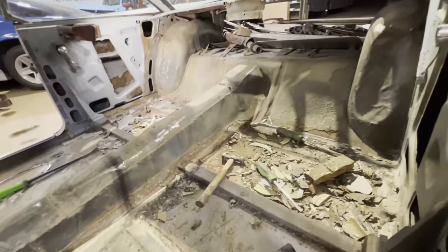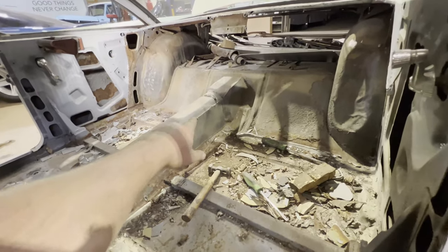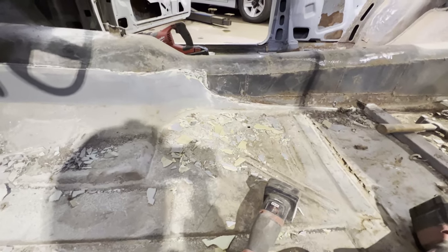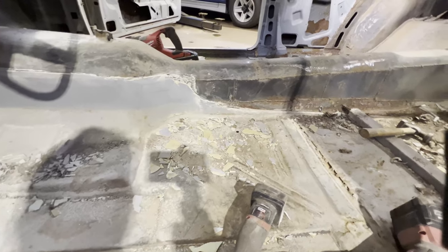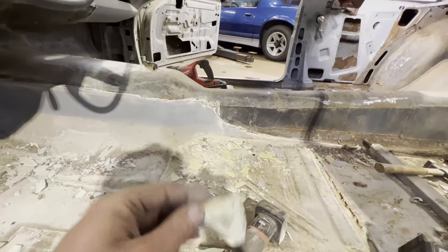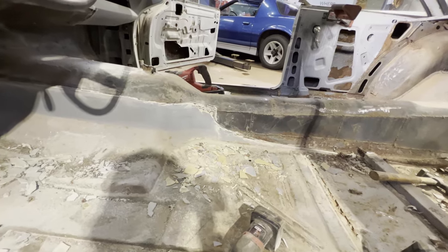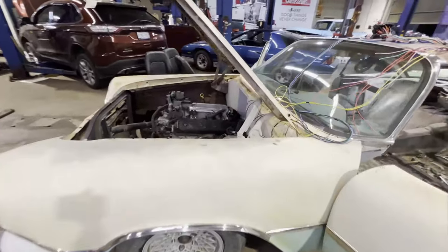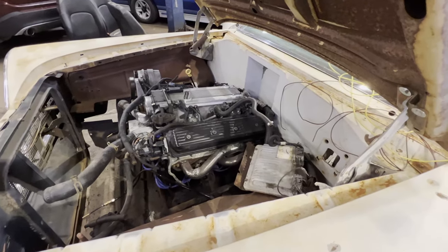I'll have to get creative with trimming the seat to fit the new hump. Up front, got all that out. The amount of Bondo in this was insane — literally the only Bondo in the car was in the center console. That's just craziness. But some people would say the same about me for putting this in a Dodge, so I guess to each their own.